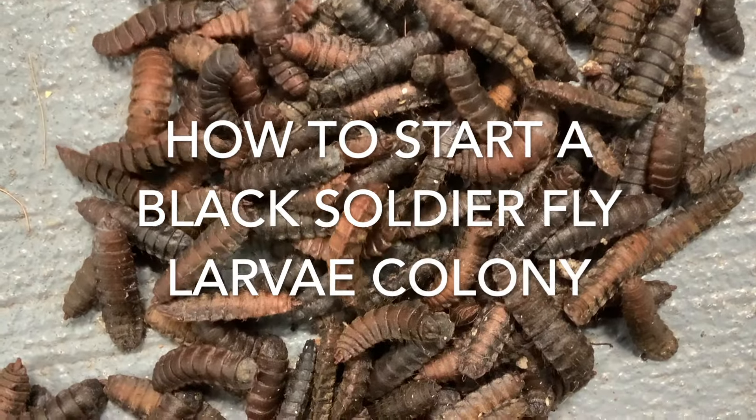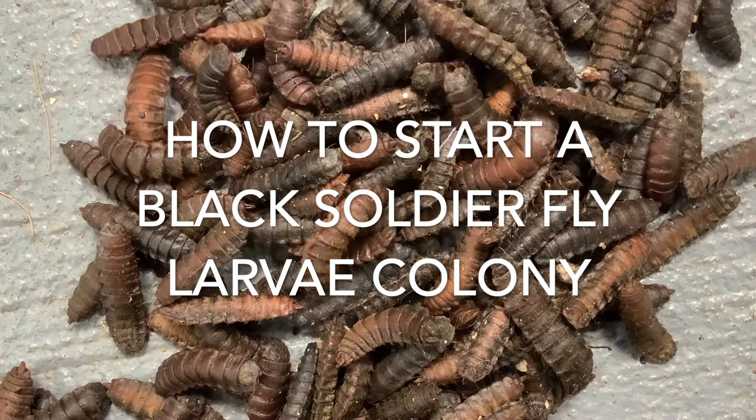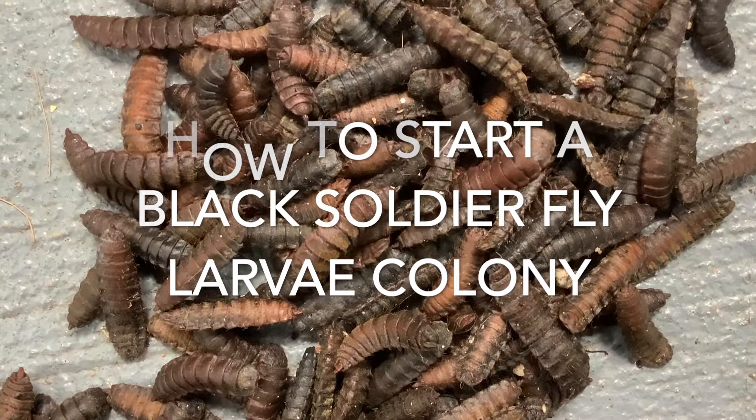In this video we are going to go over how to start a black soldier fly larvae colony.